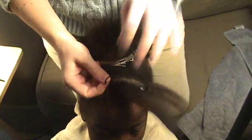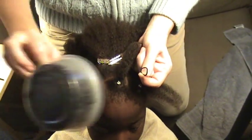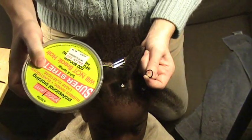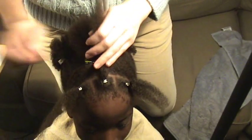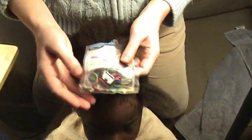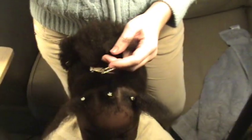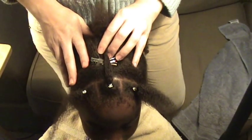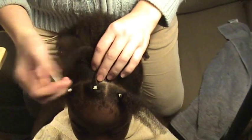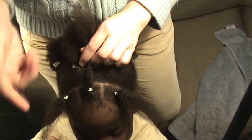Normally I would use black rubber bands from a big tub from Sally's or any other hair supply store or online, but I have these white ouchless ones from Goody that I'm hoping will work okay — I've never tried them before, but I thought the white would look kind of neat. When I go to take out the hairstyle, I always just take scissors and cut the rubber bands so that you get less breakage when taking them out of the hair.